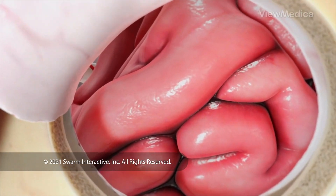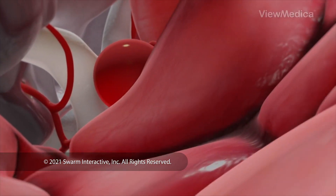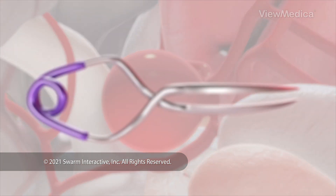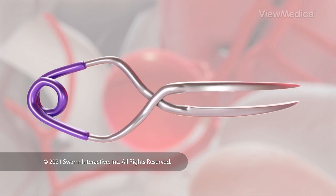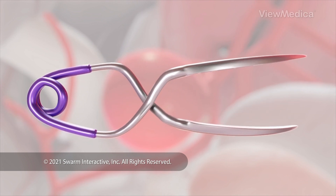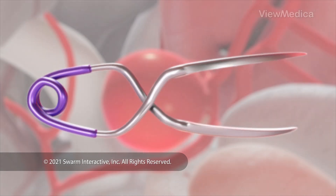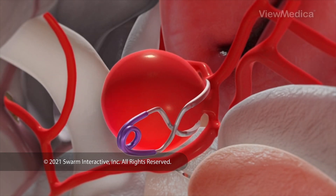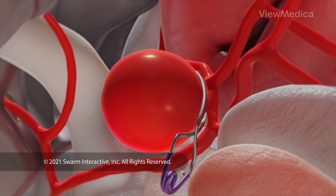We carefully move aside tissue to expose the aneurysm. Now it's time to clip the bulging artery. We use a small metal clip that opens when it's squeezed like a clothespin. We attach it to the base of the bulge, blocking the flow of blood into it. We may use more than one clip.